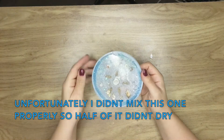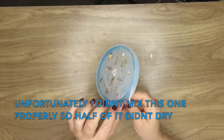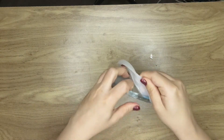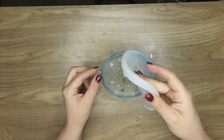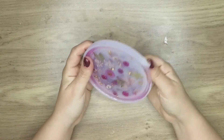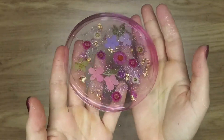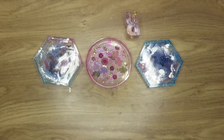And here we are with the failure! I don't know what happened to this one — I think I maybe just didn't stir the two parts of resin together well enough, so it just couldn't dry properly. As you can see there's a lot of sticky stuff on my fingers, so I didn't take it out, just left it and chucked it in the bin. Then this one is my favorite of the coasters — I think it's really really pretty and I'm definitely going to use it. And here we are with everything all together!